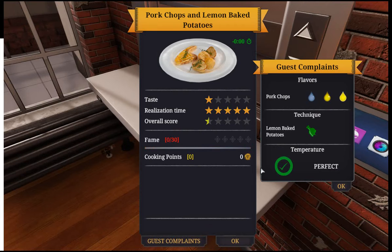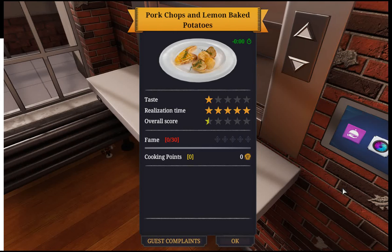What did you not like? Flavors. My water was unwanted. Technique. Dangerous temperature... Well, at least they liked it. It was supposed to have potatoes!